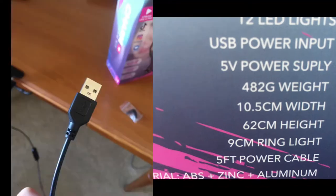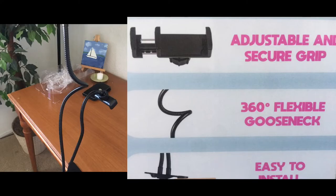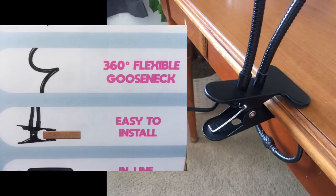This also has a USB power input and it works with iOS power adapters and a flexible gooseneck. What bothers me about it is that when I flex it, it kind of slips off the table. This doesn't have a good grip — it slips off the table. This is the easy-to-install clip but it's not very secure.